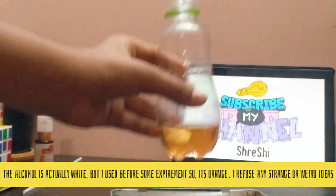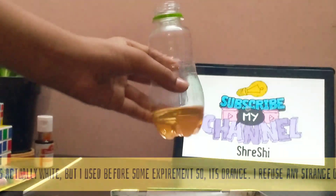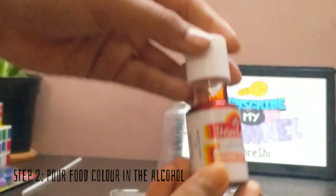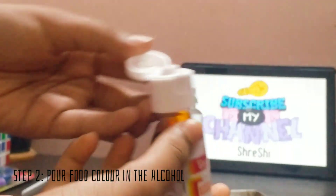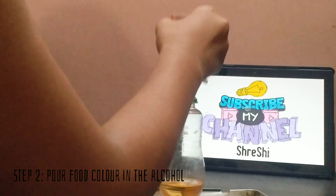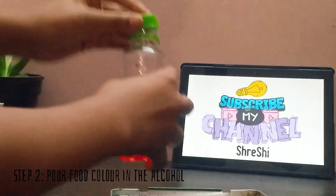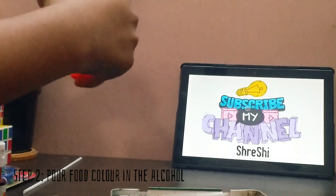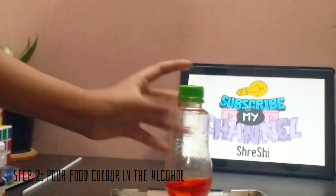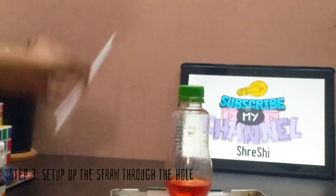This alcohol is orange in color — we have to make it red. So let's add the red food color to it and mix it in.